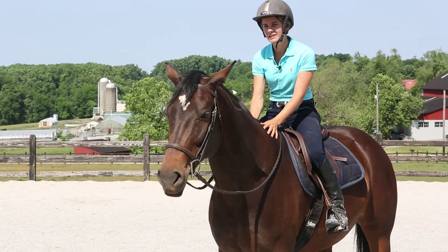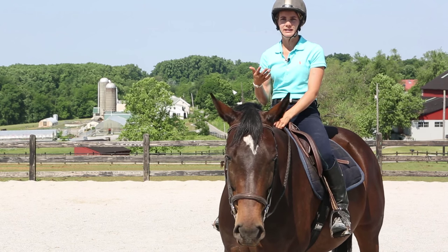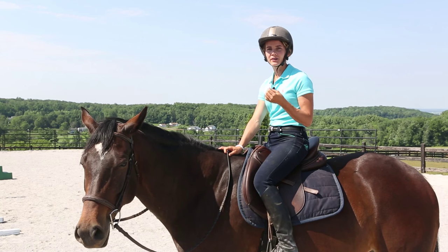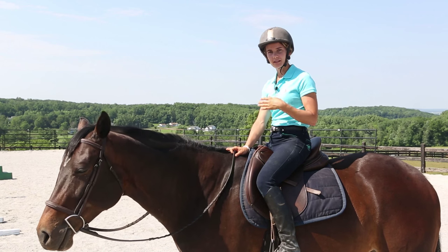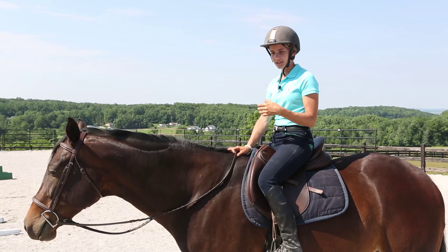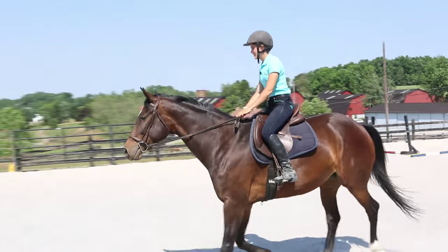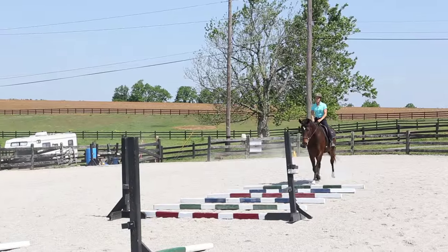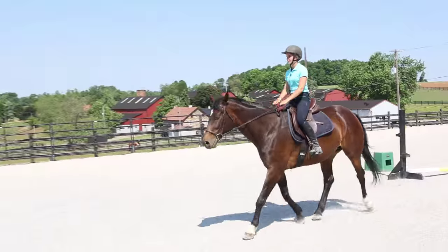Those are the three things I think about when training a young horse to jump. The exercises I use to work on them start with trot poles — usually beginning with just one pole and increasing the number. As we go over the poles, I focus on keeping the horse straight before and after. If a horse tends to dive or turn one way, I'll stop them on a straight line until they feel straighter, then continue around the turn.